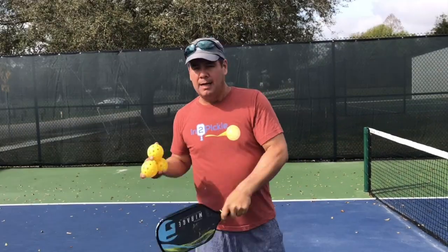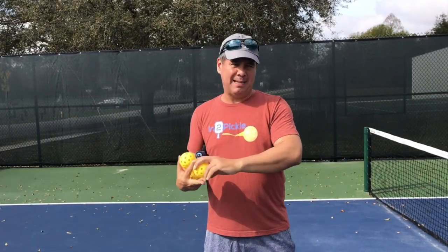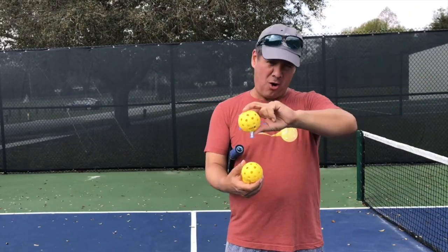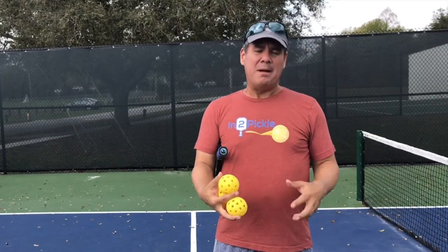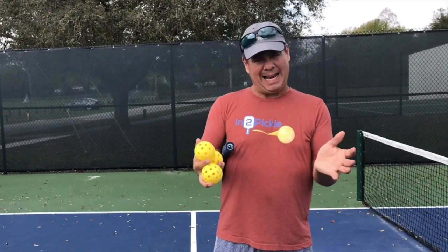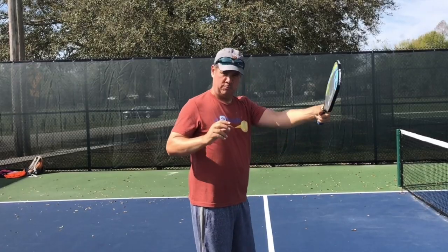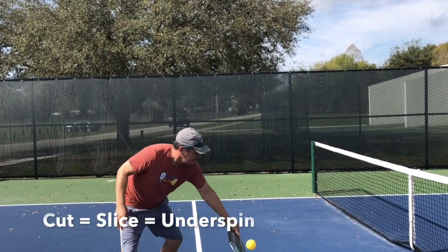If I hit a topspin shot with my backhand, I spin the ball over it and the ball travels in a downward arc — like a sad face arc — dipping toward my opponent's feet. That makes it a much more difficult shot for them to dig and handle, compared to if I slice that shot at them.